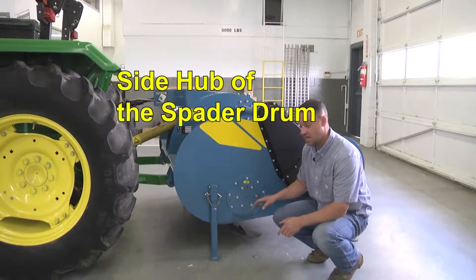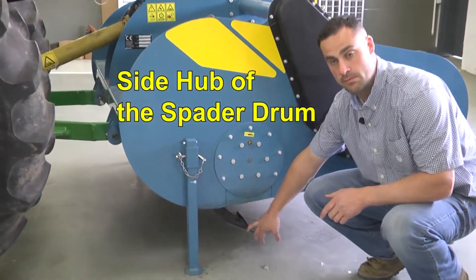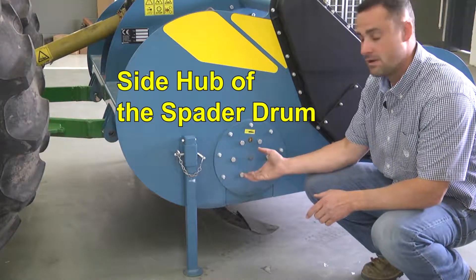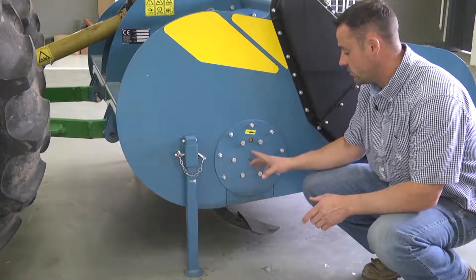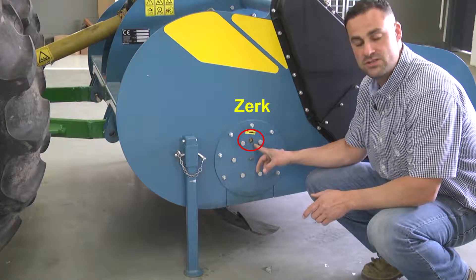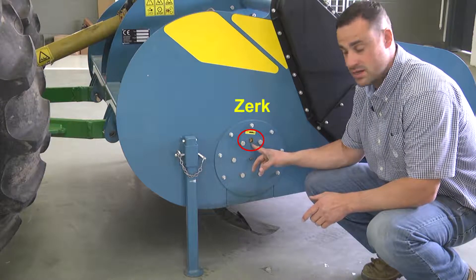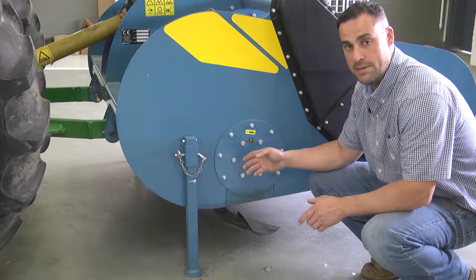This is the side hub of the gear of the actual spade drum. There are bearings and other mounting hardware within this cap, and you'll notice at the very end is a grease zerk. Grease should be applied to this grease zerk to lubricate the pivoting point or the bearing within about every 10 hours.